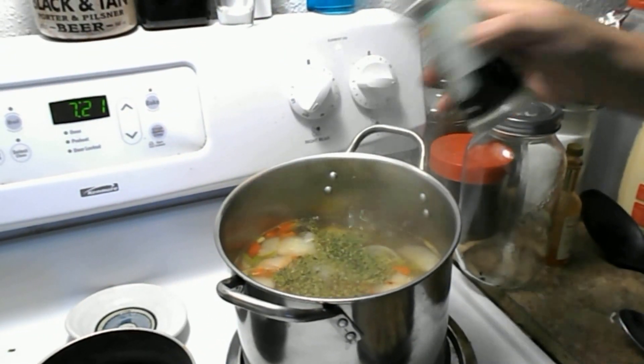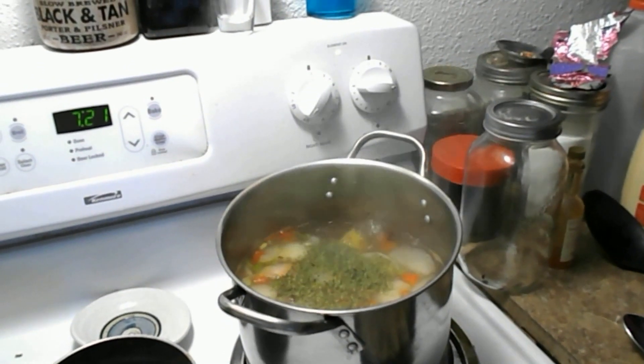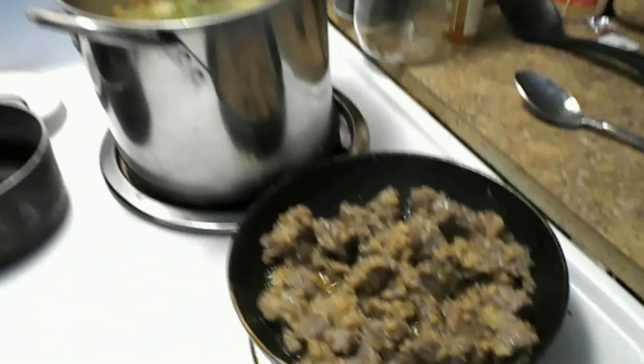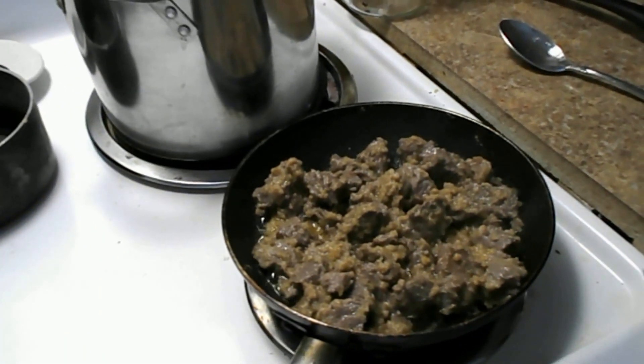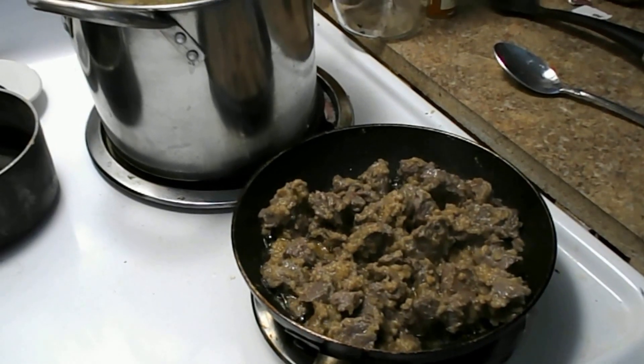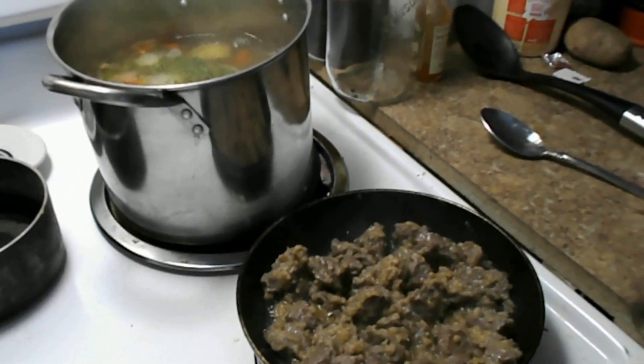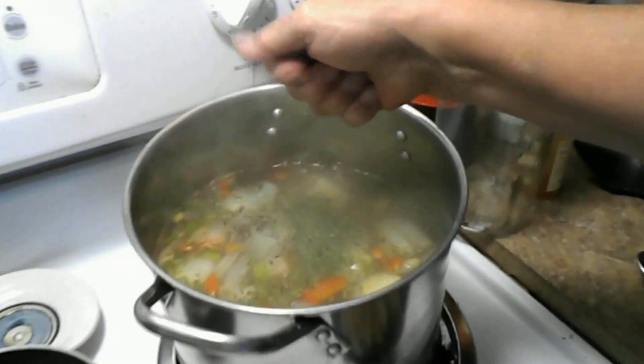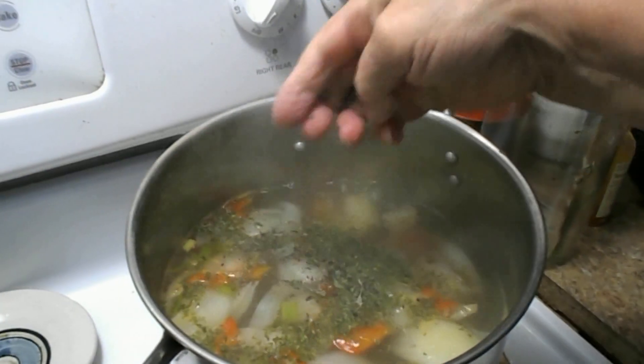We hit the spice cabinet — we want some parsley in here. And we want some basil from the garden. We are going to use the flowery parts of the basil. This is organic basil right out of our garden — right here, dried basil.